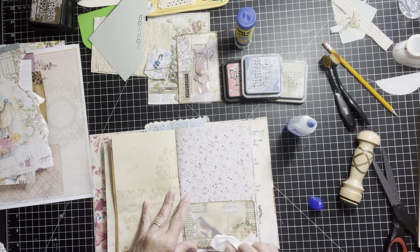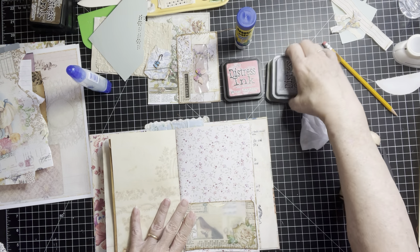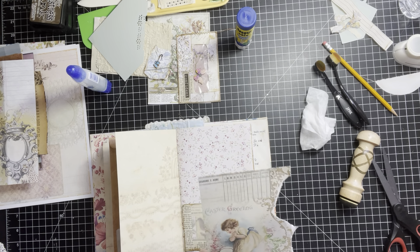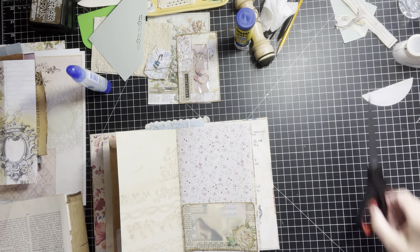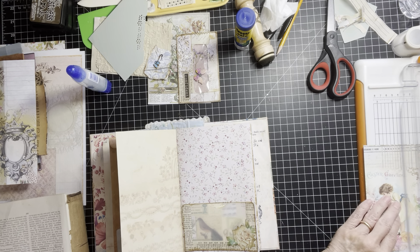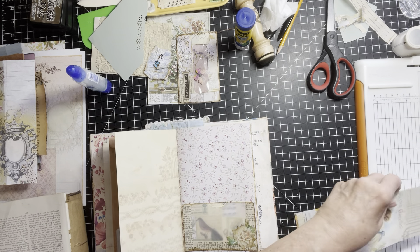Sometimes this glue is very stubborn and just doesn't want to stick. Let me take care of these and get them out of the way. I think it's down. Let's take her — get all this mess out of my way, get my cutter, and see if we can make her into a cute little journaling card.